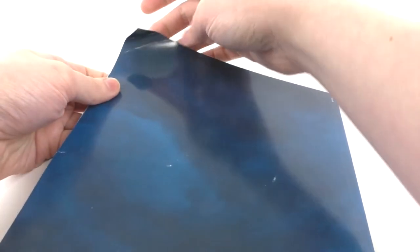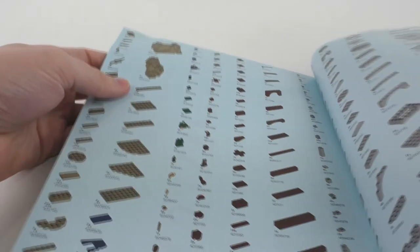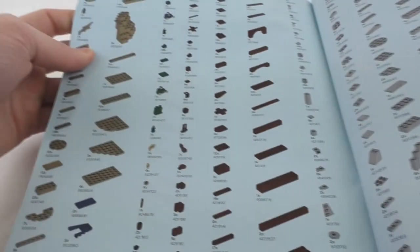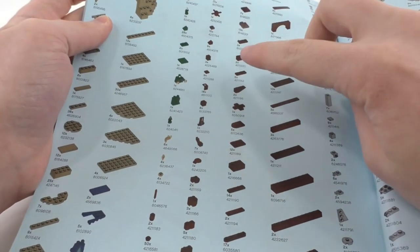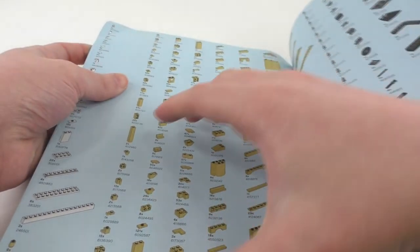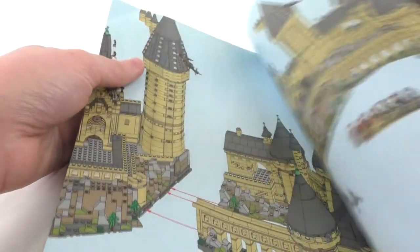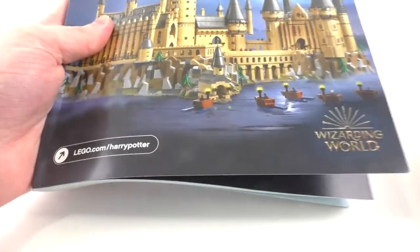The second and third instruction booklets only include the building steps. The fourth one at the very back — sadly mine is a little bent — has a piece count across a couple of pages. I think it's very interesting that they were able to list the entire piece count on individual pages, and some of the piece quantities are pretty crazy to see. There's also a final page showing the overall model and how you connect both halves of Hogwarts, since the set can be separated into two pieces, which I will show later.